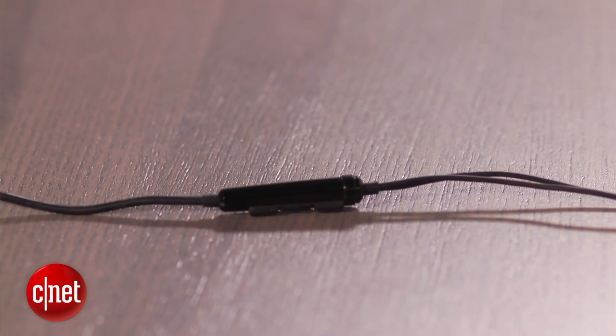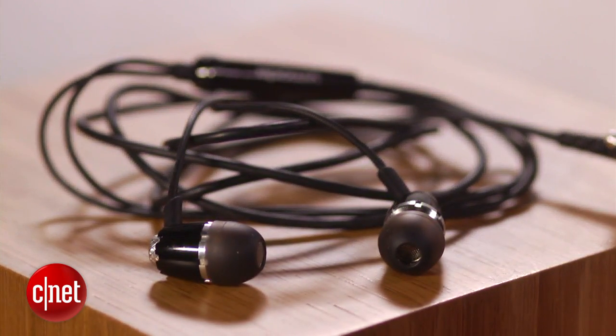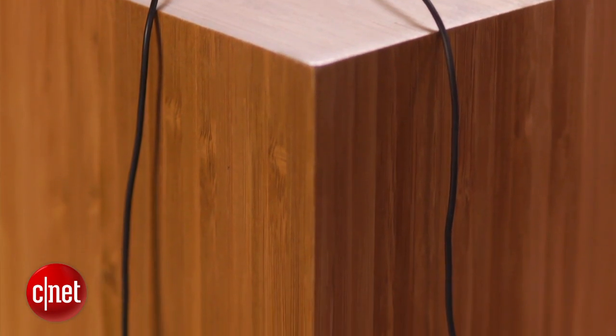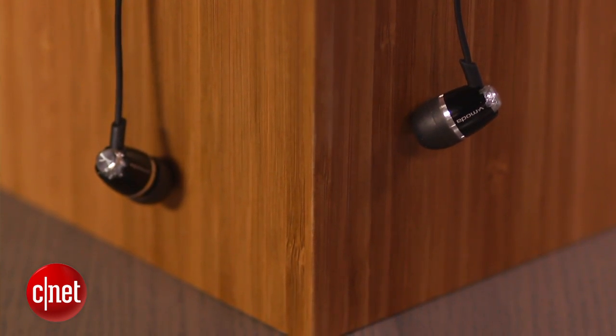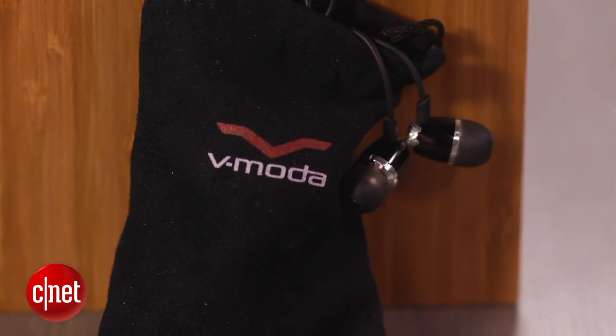The first thing that sets them apart is their durability. The earbuds themselves are fitted with metal that house the 9mm drivers inside, then you've got a Kevlar sheath that wraps the 32-inch braided cable in an extra layer of toughness. Also, the joints are all reinforced with extra rubber that lets them bend and accommodate all your smartphone cases and accessories.